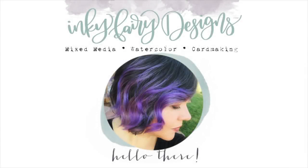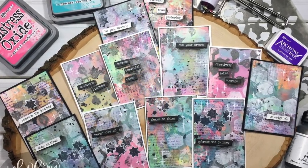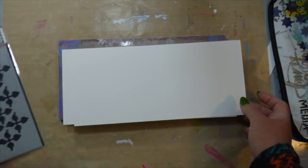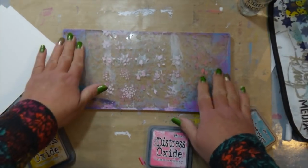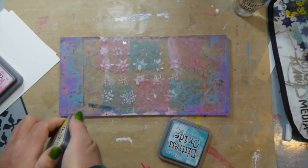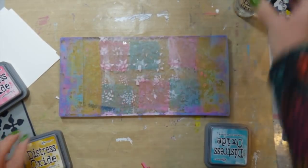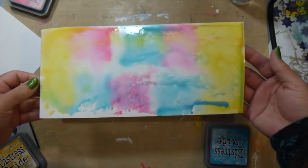Hey guys, it's Carissa here and welcome back to my YouTube channel, Inky Fairy Designs. Today is Monday and that means mixed media. I want to first off apologize for missing last week's video. I just got very overwhelmed and decided to push it back a week, but now I have a few videos on hold that I can hopefully keep coming consistently. I love doing the videos and creating the projects. Reading your comments and seeing your support is definitely my favorite part, and you guys really enjoy the mixed media ones.